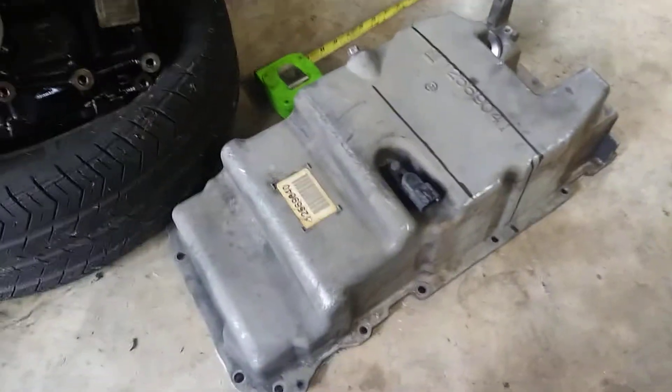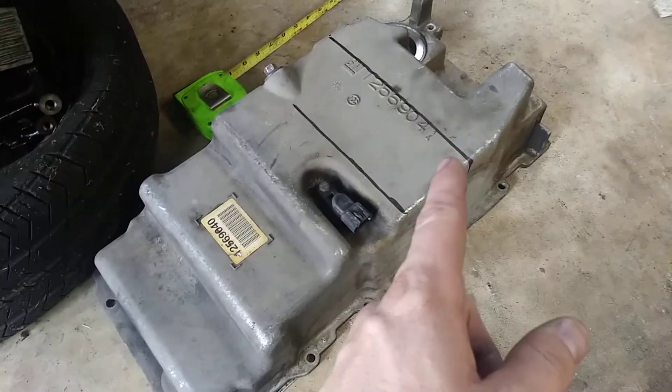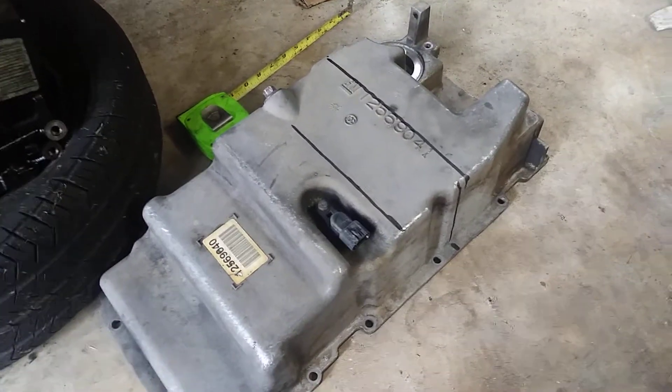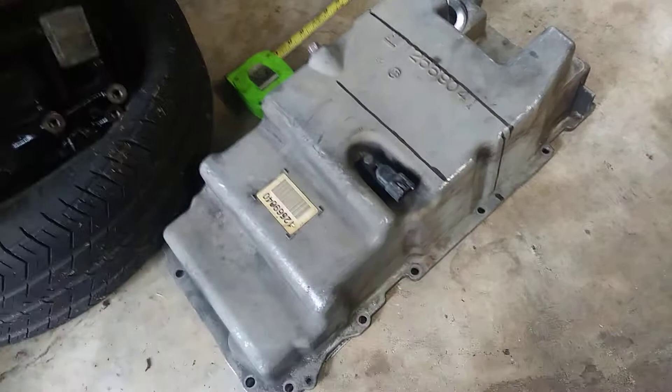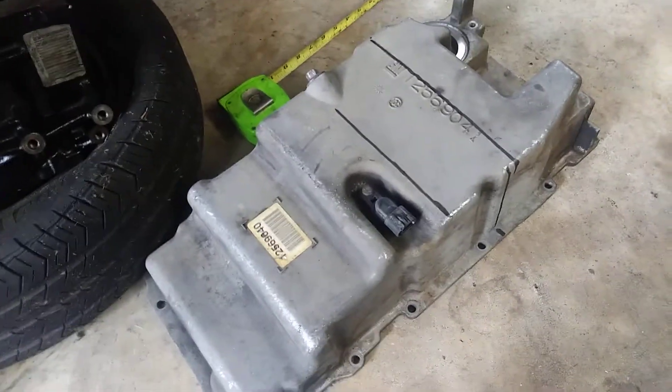Hey YouTube, let me tell you what I've been working on for the LS4 swap I'm planning — I'm trying to figure out where I need to cut the LS4 oil pan to clear the starter for a mount location on the pan.